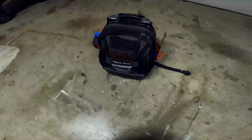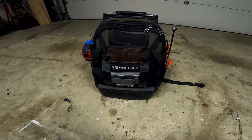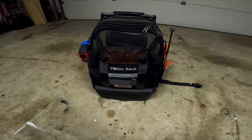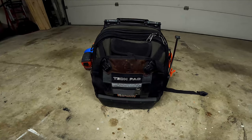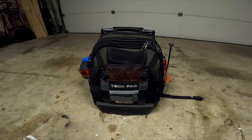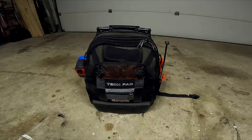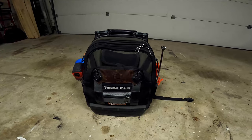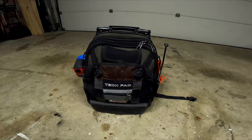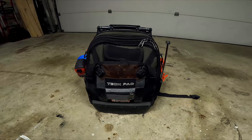Today I'm going to do a quick review on the tool backpack that I use for work. Quick background — I'm a plumber, and this is what I use when I go in and out of people's homes, when I do rough-ins, top-outs, trim-outs, whatever it may be. I take this bag everywhere with me and it usually gets the job done. This is the Tech Pack from Veto Pro Pack.